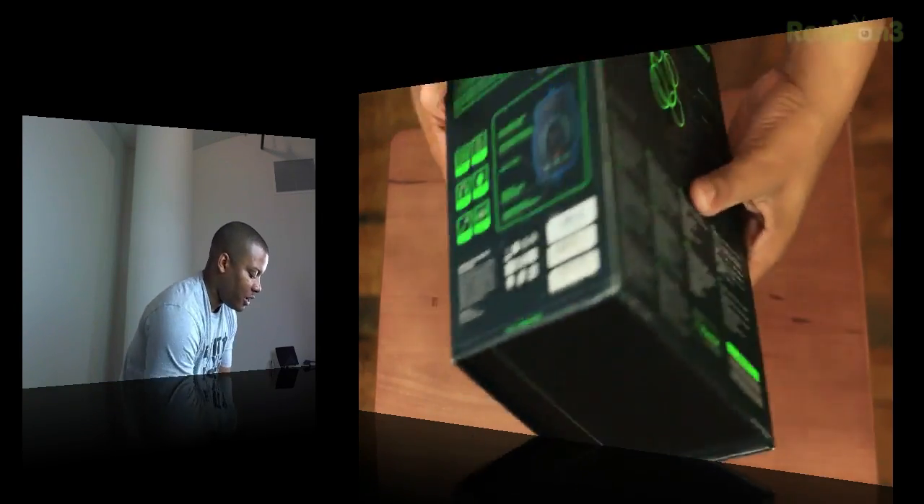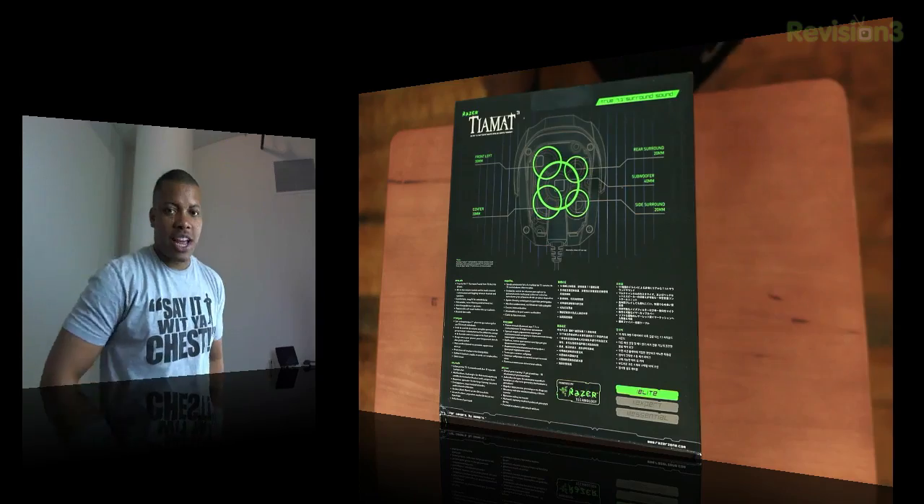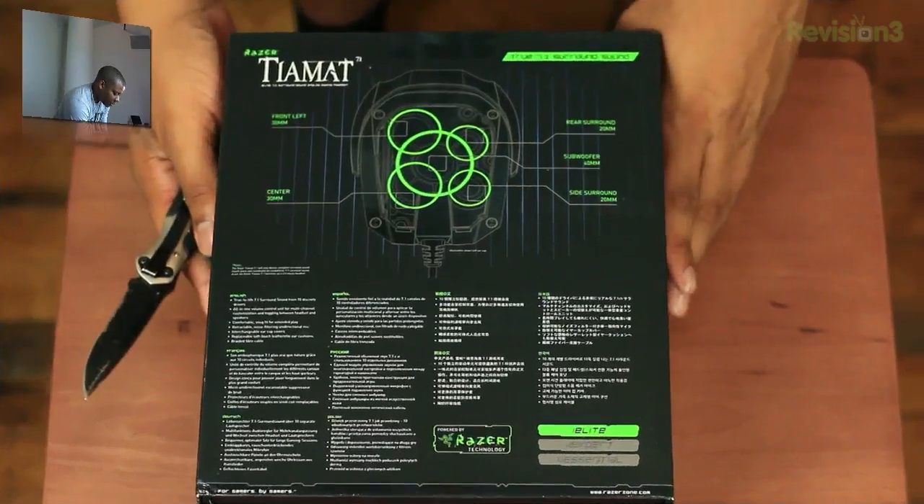I'm going to get right to the unboxing here and show you around the box. The box is pretty nice looking on the outside, so it's time to get on the inside and see what we're working with.